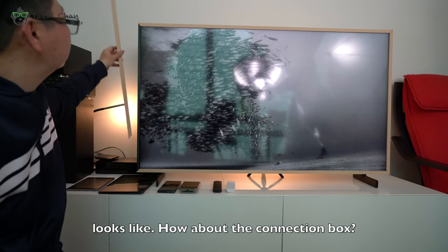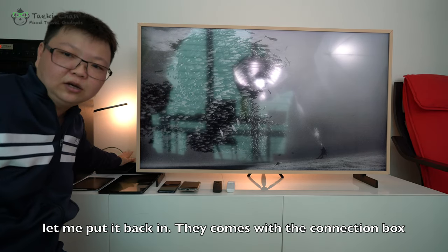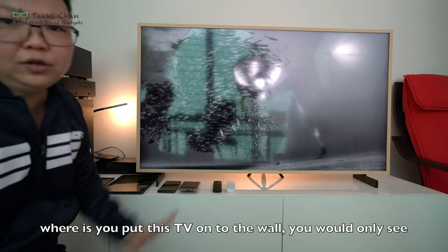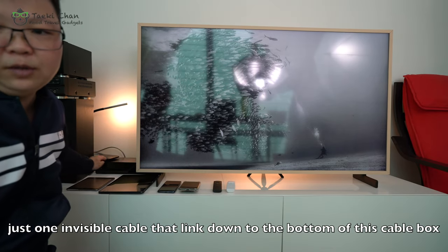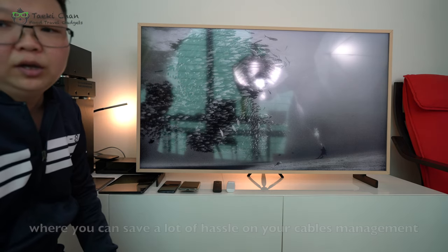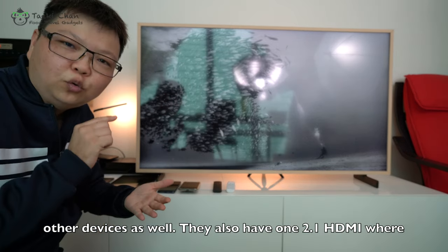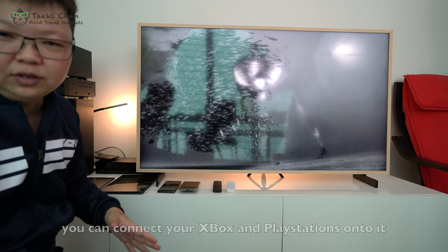So how about the connections box? They come with this connection box with 5-meter cables. This is used for cable management — if you put the TV on a wall, you would have just one invisible cable that links down to the bottom of the cable box, saving a lot of hassle with cable management. Even in this cable management box, they have four HDMI ports, and there's also one HDMI 2.1 port where you can connect your Xbox or PlayStation.